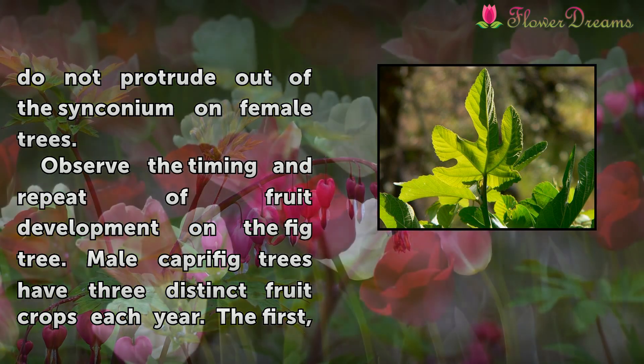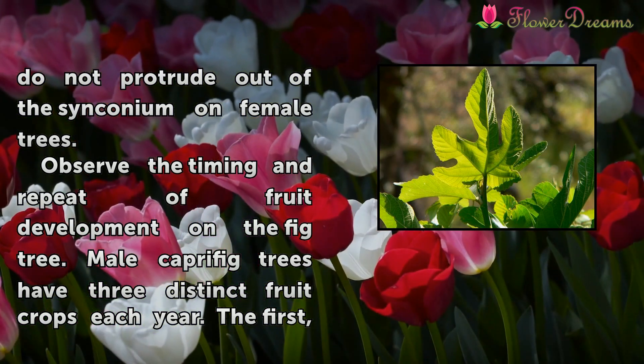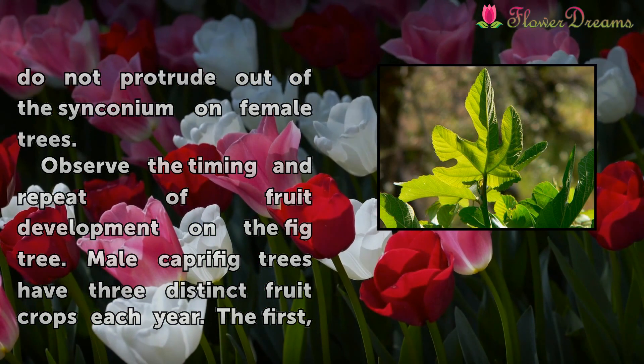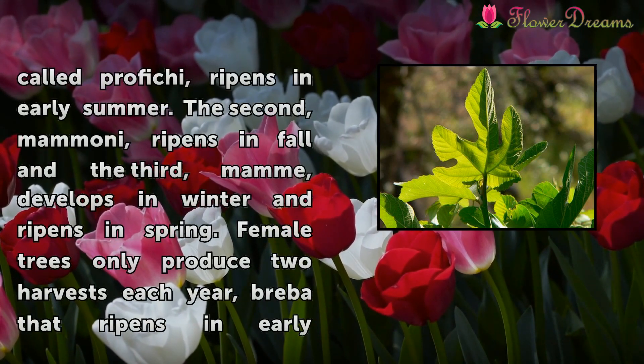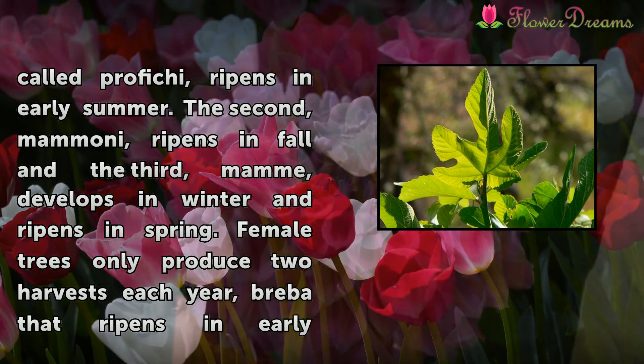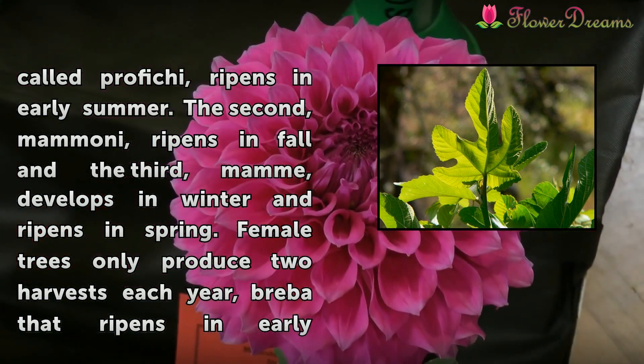Observe the timing and repeat of fruit development on the fig tree. Male caprifig trees have three distinct fruit crops each year. The first, called Profichi, ripens in early summer. The second, Mammoni, ripens in fall, and the third, Mamme, develops in winter and ripens in spring.